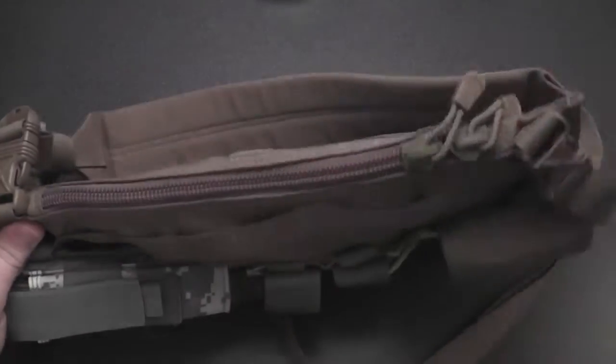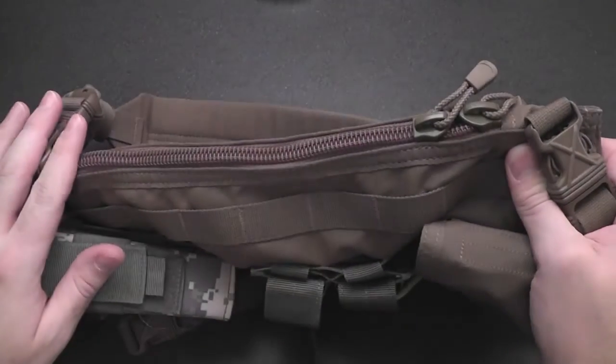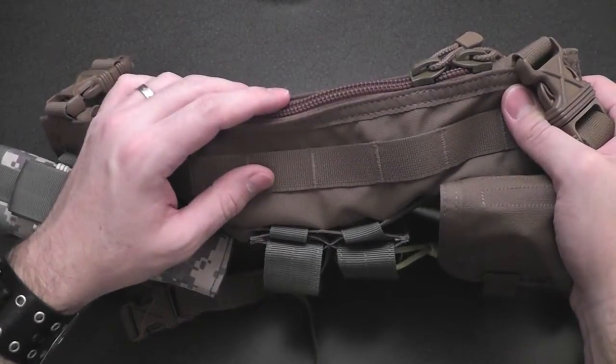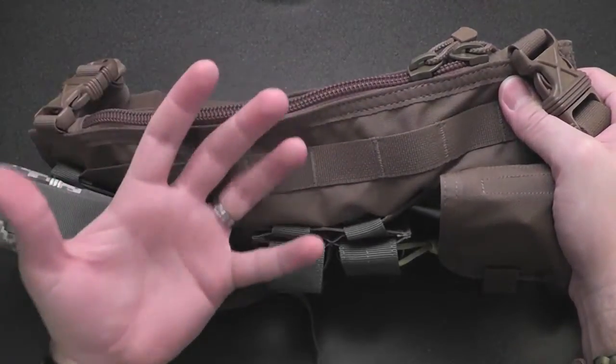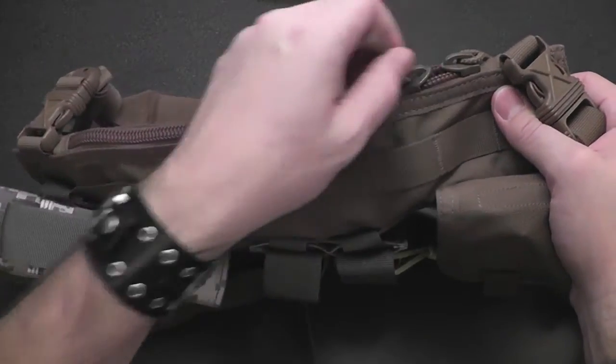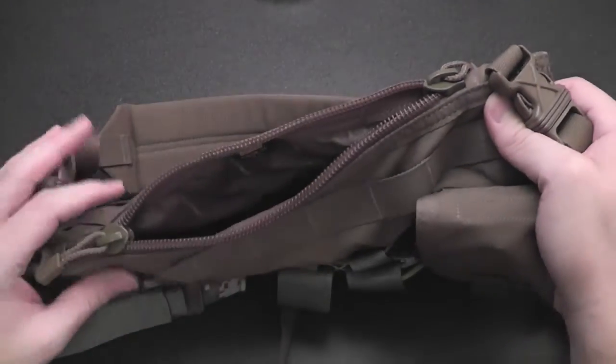We dropped some spare and empty magazines in there as we were running around out in the desert in the snow. It worked fairly well — it's not really meant to be a dump pouch, but in a pinch it works. It's not the speedy grab-and-drop kind though; since it sits close to your body, you've got to sort of mash things down in there.